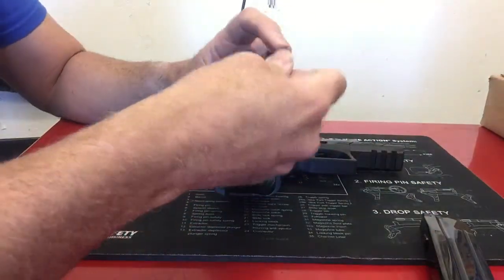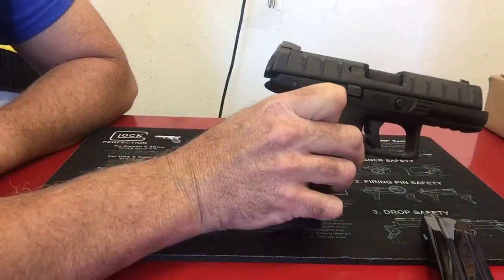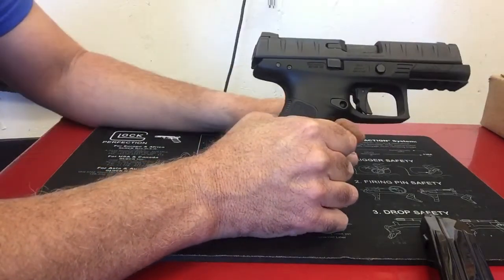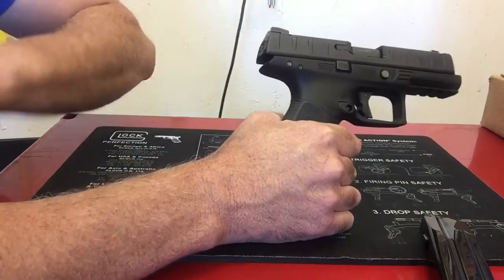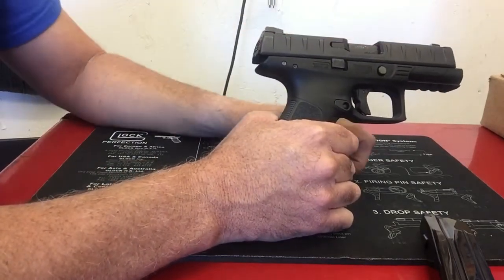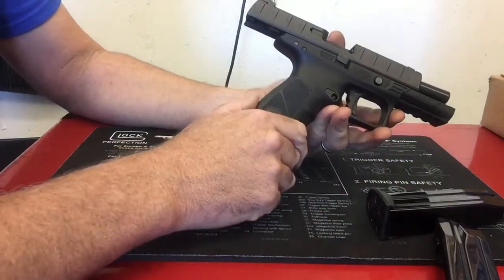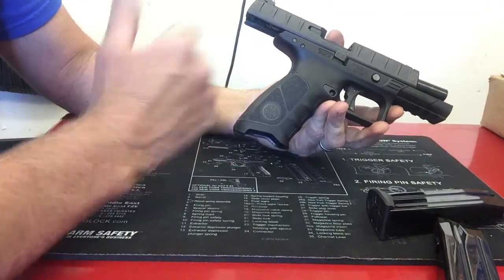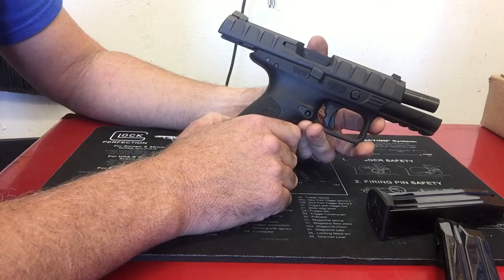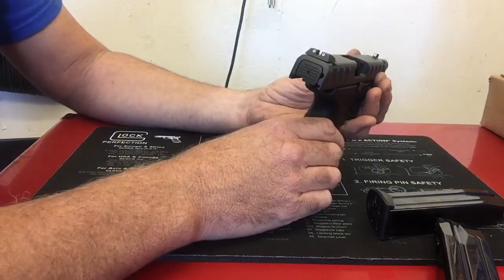With a loaded firearm, I noticed it doesn't really want to go into battery if you baby the slide at all — it'll remain out of battery. It doesn't take much; I can replicate it over and over. I'm not forcefully racking it, but most firearms I have, the spring is strong enough to pull the slide forward. Also, in 1,100 rounds I did have that one malfunction — could be reload-related, a low powder charge or something. I did notice the ejection pattern wasn't as strong as some other striker-fired handguns I have, but it was ejecting them just fine.